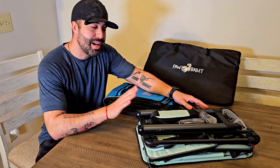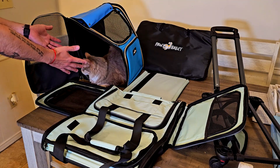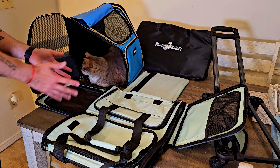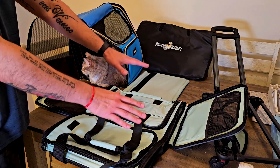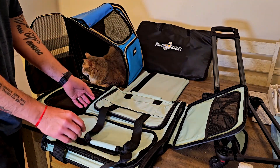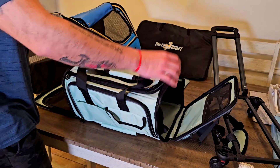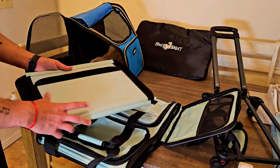For some reason she decided to stay here, which is pretty funny. But today I want to show you this carrier that also comes with wheels. It's kind of like a sherpa carry-on that supports up to 20 pounds, and it's super easy to put together.